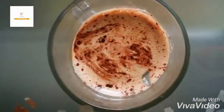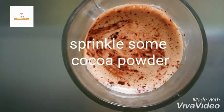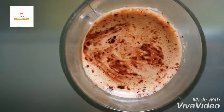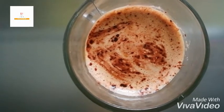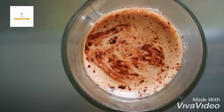Just sprinkle some cocoa powder to garnish it. I know we'll still buy coffee from the store after watching this video, but for the times when you're at home, this recipe will help you and it will save you a few bucks.